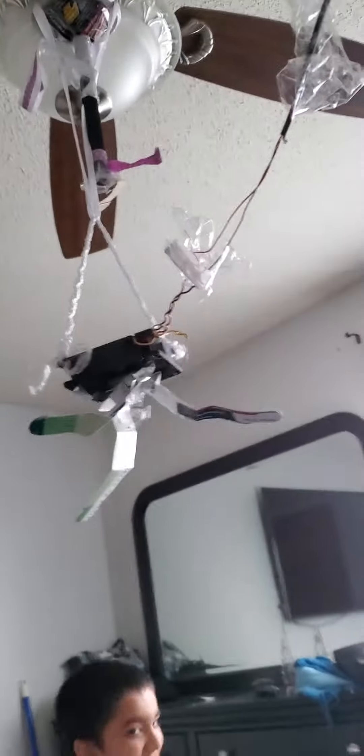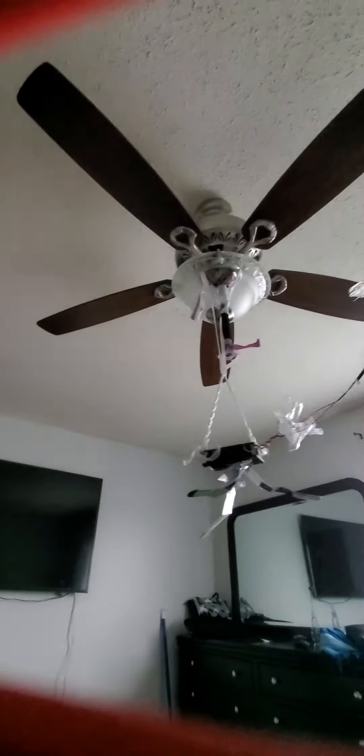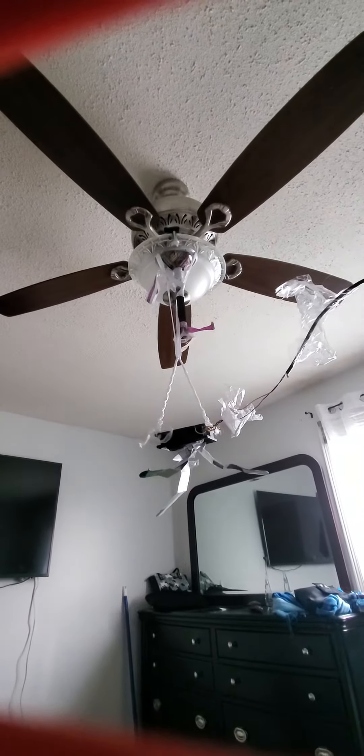Hi guys, today I want to show you my five-minute fan-in-a-fan mod. I have a bottom fan which is connected to a top fan. Let's turn on both fans — we'll start with the top fan first and then the bottom fan.